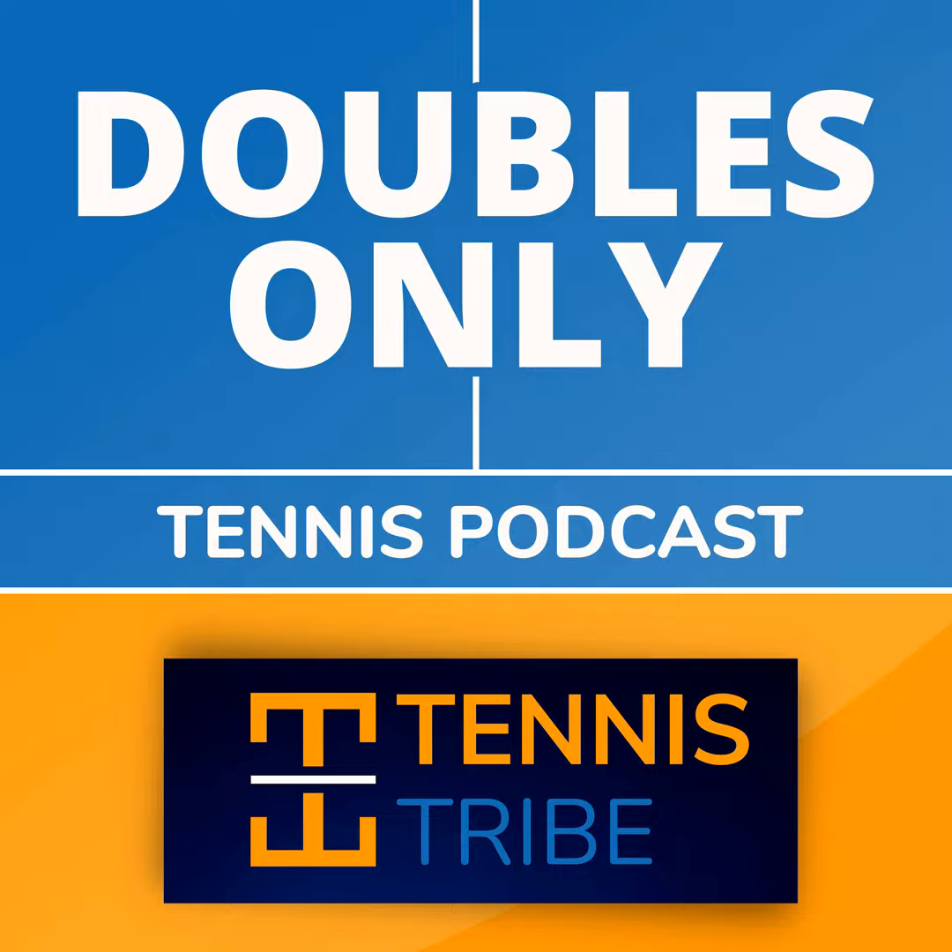This is the Doubles Only Tennis Podcast, where you learn the best tips and strategies in the world to help you become a smarter, more effective tennis player. You'll hear interviews with pro tour doubles players and coaches, including easy-to-use lessons to improve your game and win more matches. My name is Will Bocek, founder of the Tennis Tribe, doubles strategy coach, and host of the show.